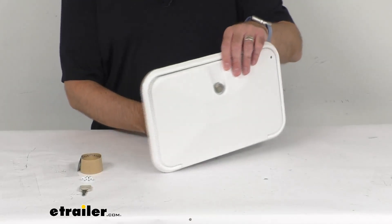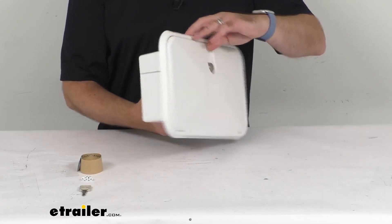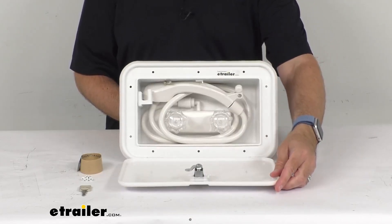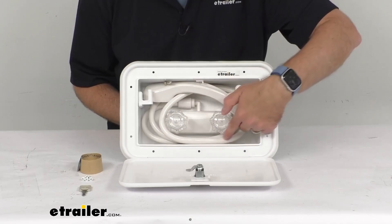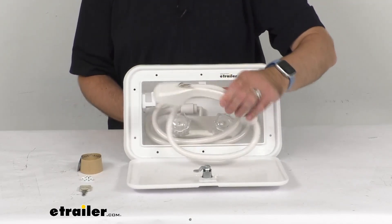This self-contained shower box for RV exterior use is going to contain everything that you need to take a shower outside of your RV. Upon opening this, you see that we do have a faucet here, and then we do have a shower hose, and then we have our shower head right here.